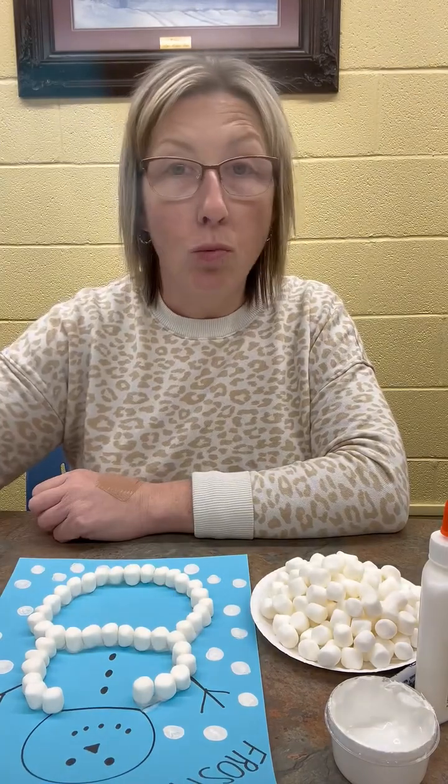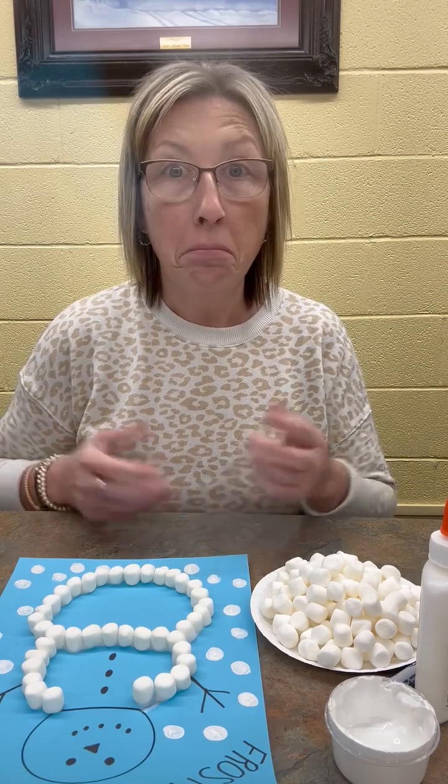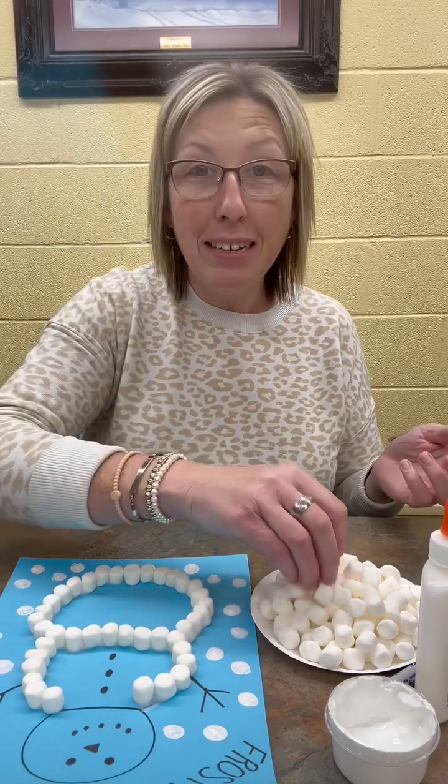This can be done right inside where it's warm. Your snowman won't melt. And if you have clean marshmallows or marshmallows that you use at your house, while you're making this snowman out of marshmallows, you can eat some marshmallows — which is the best part.